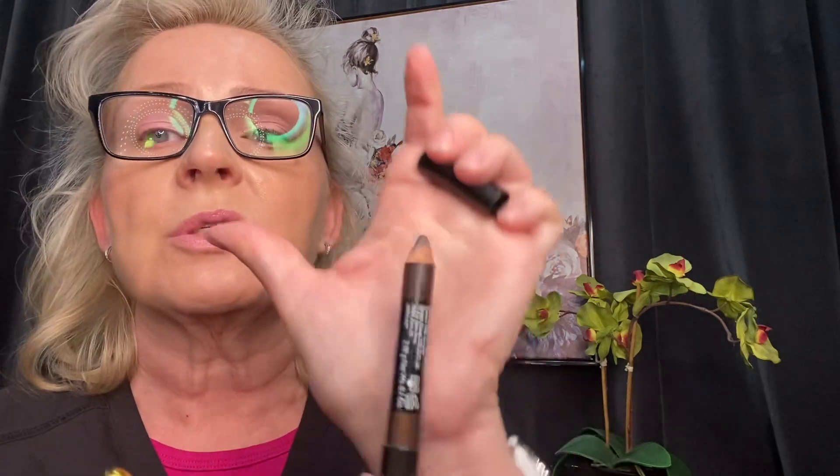Next is the darker shade. This is so easy — it's two colors, a light and a dark. You can use any colors you want. I like using browns, and this is the Double Act Shadow Stick. I use the dark color called Dusk, and this is almost gone. For this, you want to use an angled brush with synthetic bristles because this is a cream and the synthetic brush gives you a better result. I'm putting a little of the color on the brush and placing it on the outside corner at a nice 45-degree angle.